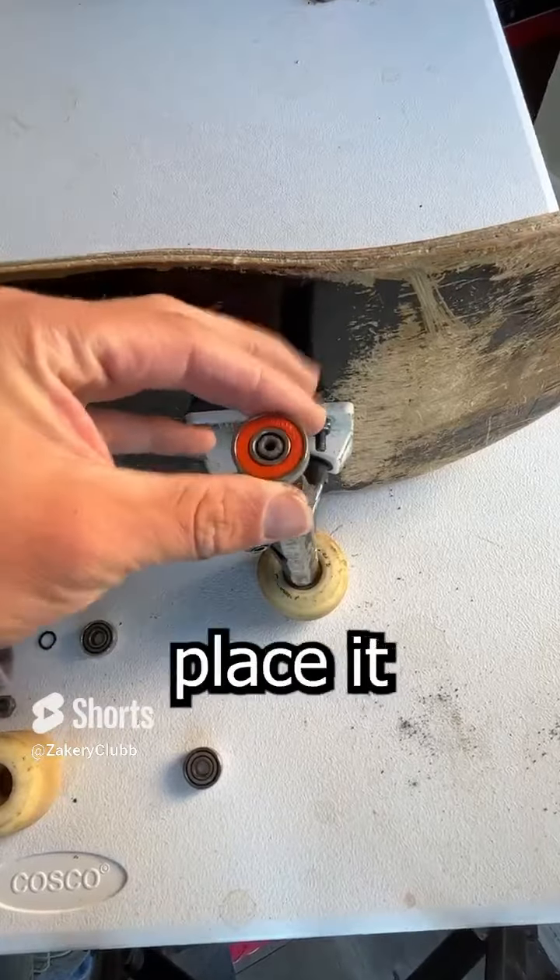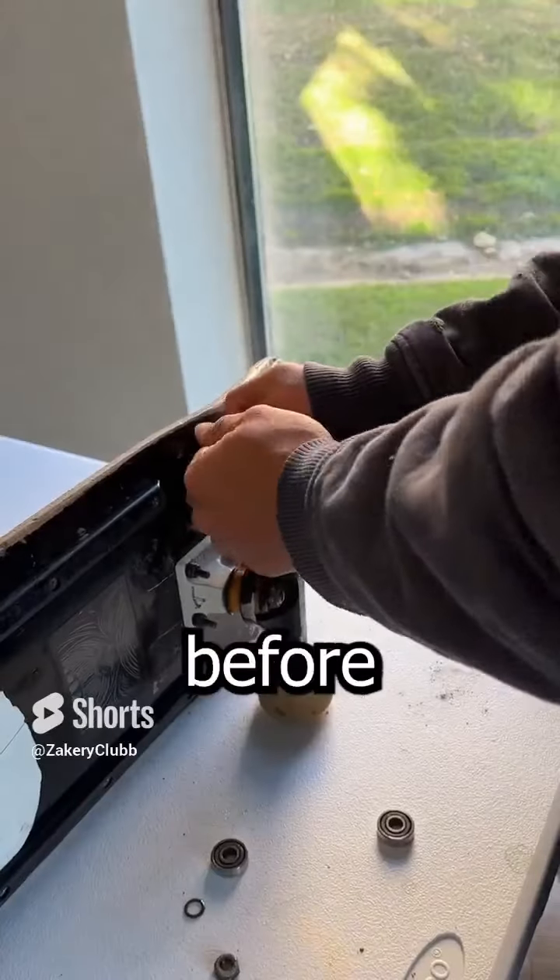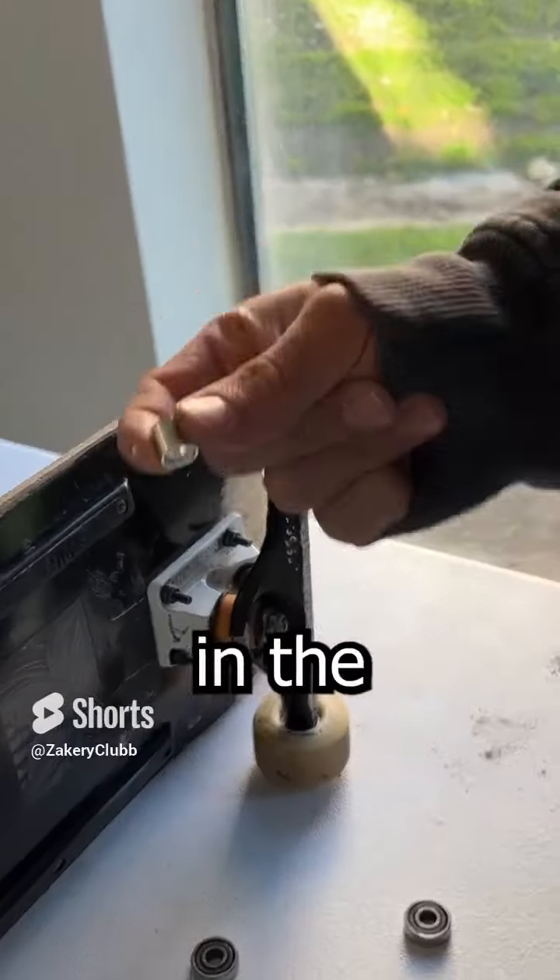After you take out the other bearing, take a new bearing, place it on the truck, and press it in. But make sure before you press in the other side that you put in the bearing spacers.